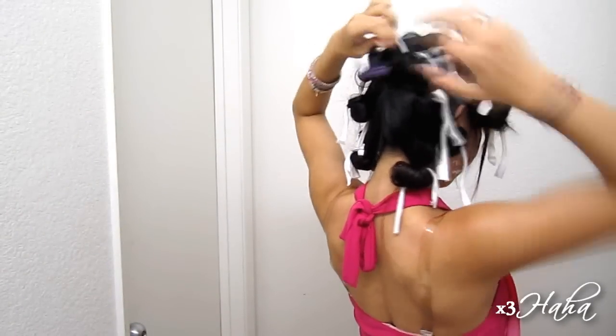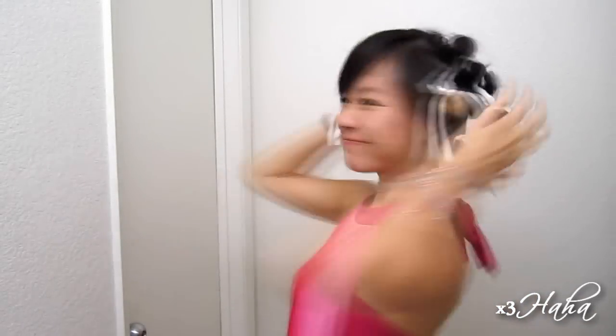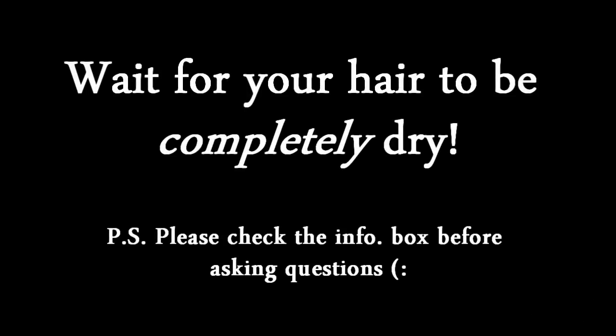Once you're all done, you should look a little crazy like that. And now let the waiting game begin. I waited for my hair to dry for a little more than an hour, but the time may vary for you. In the meantime, I did two of my favorite things, which is to eat and take a short nap.